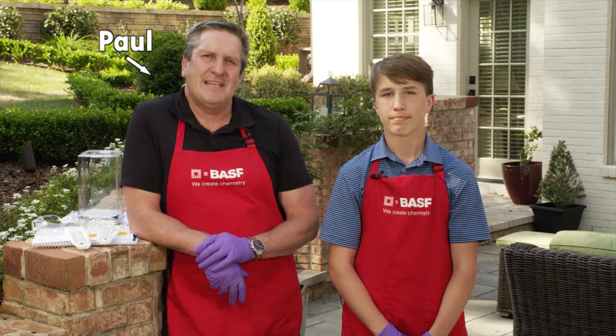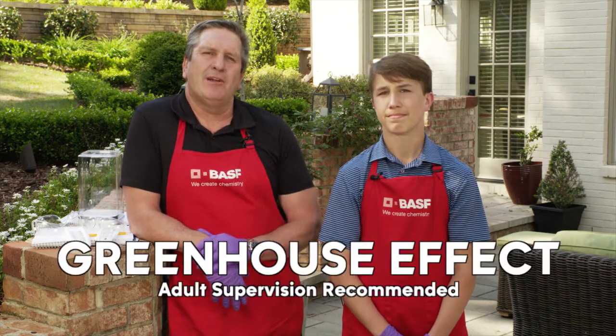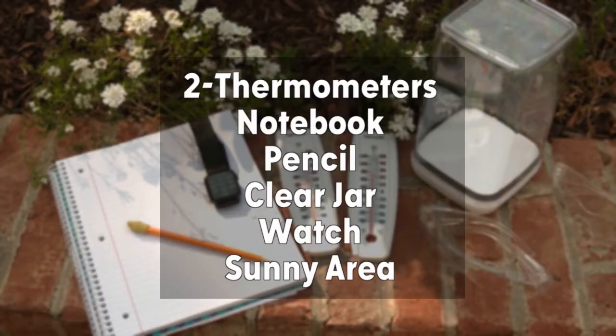I'm Paul Ray from BASF here with my son Lachlan. Today we're going to explore how greenhouses work. To test this at home you'll need two thermometers, a notebook and pencil, a clear jar, a watch, and a sunny area.